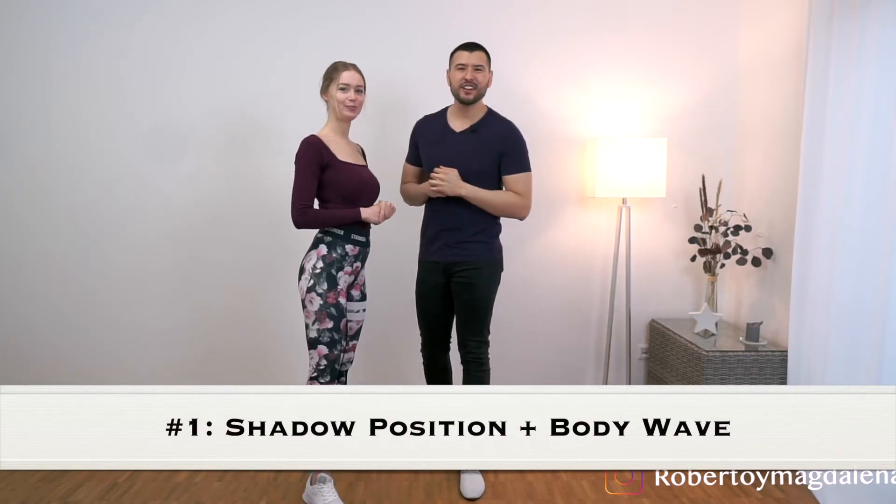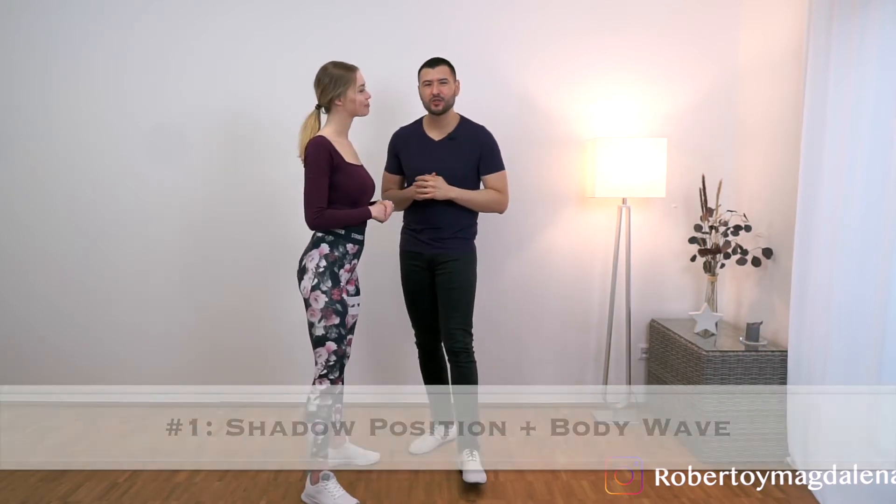Alright guys, so let's start with the first variation, which is the shadow position into a wave. If you don't know how to do the shadow position, check out this video.